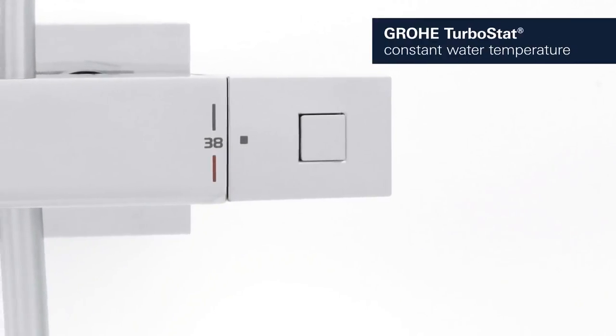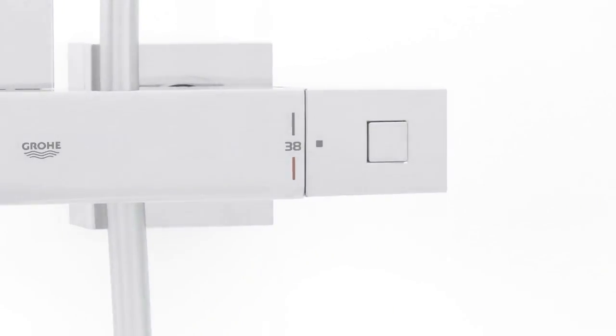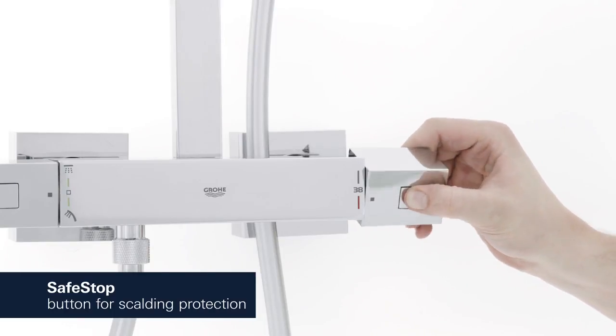The Grohe Turbostat technology maintains the desired water temperature reliably throughout your shower. The Safe Stop button is set at 38 degrees Celsius, preventing children from turning the temperature up too high.